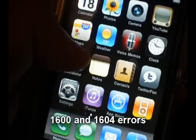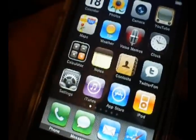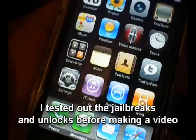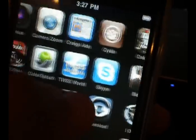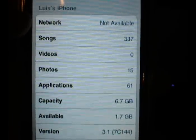Just to set the record straight: when I jailbroke my iPhone 3G and also my girlfriend's iPod Touch, I tested it before putting the video up, just to make sure that it worked. And you can tell I'm jailbroken — I have the ish up there, I have Cydia there, and you can see I'm also on 3.1.